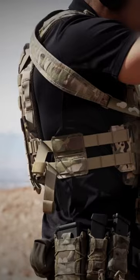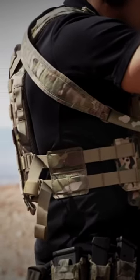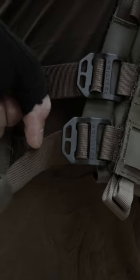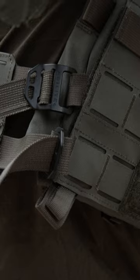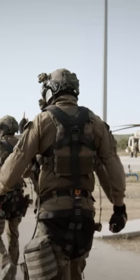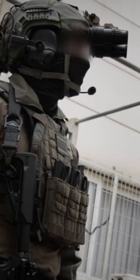Every KZERO comes with a one-size-fits-all, low-profile cummerbund, so you can guarantee a perfect fit, and even adjust it by yourself on the fly while wearing it. This ensures that it will always fit you or the members of your team regardless of your body type, loadout, or what you're wearing underneath.